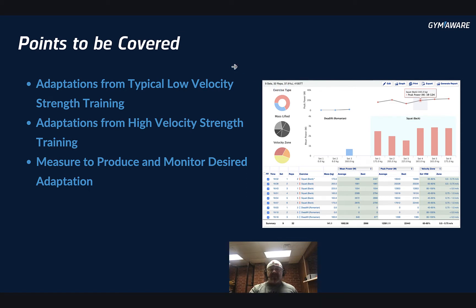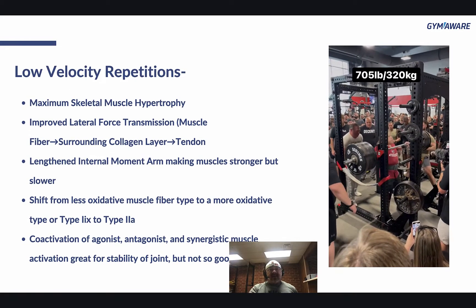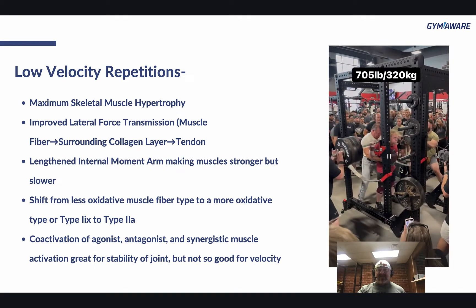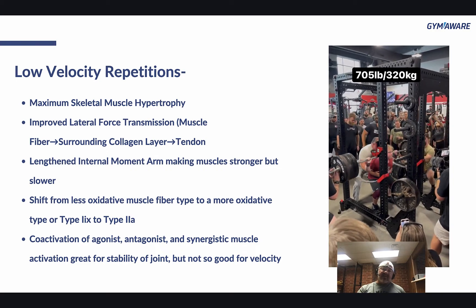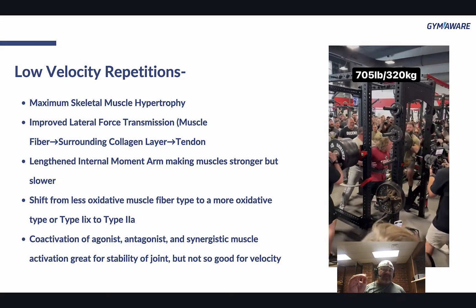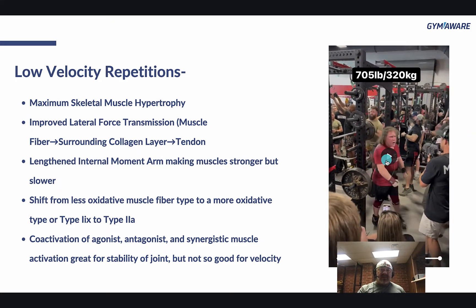Points to be covered: adaptations from typical low velocity training and from high velocity strength training, and then we're going to measure to produce and monitor desired adaptations. Low velocity repetitions — like you're going to watch over here — this is my man Tank with a 705, which actually measured out to 721 pounds. The adaptations that come from those normal, typical, slow squats, benches, or deadlifts that we're all used to doing: you're going to get maximum skeletal muscle hypertrophy, so you're going to get huge. You're going to improve lateral force transmission — that's transmitting force from the muscle fiber through the surrounding collagen layers to the tendons.